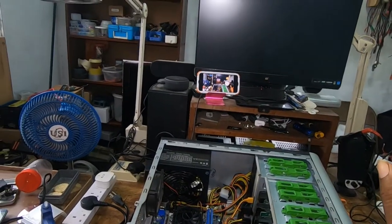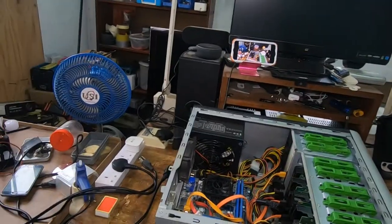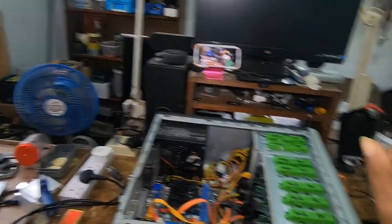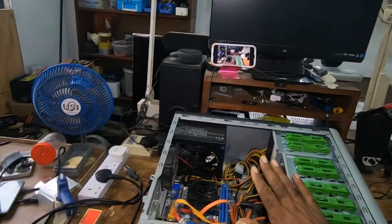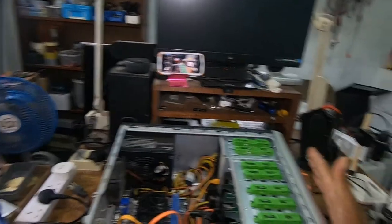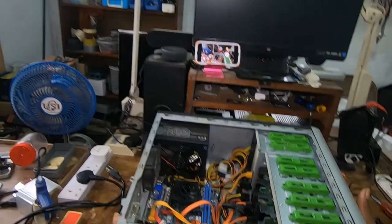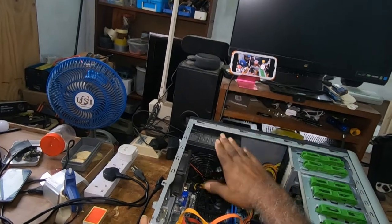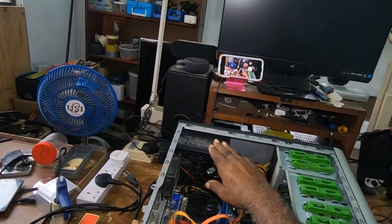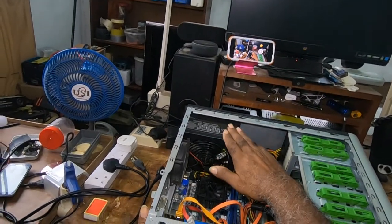This is a free part video. In the first part I showed you all how to remove the two side panels and the front panel so you could test your power switch. In this video I will show you all how to test the power supply. The power switch is good, so now we will be testing the power supply.